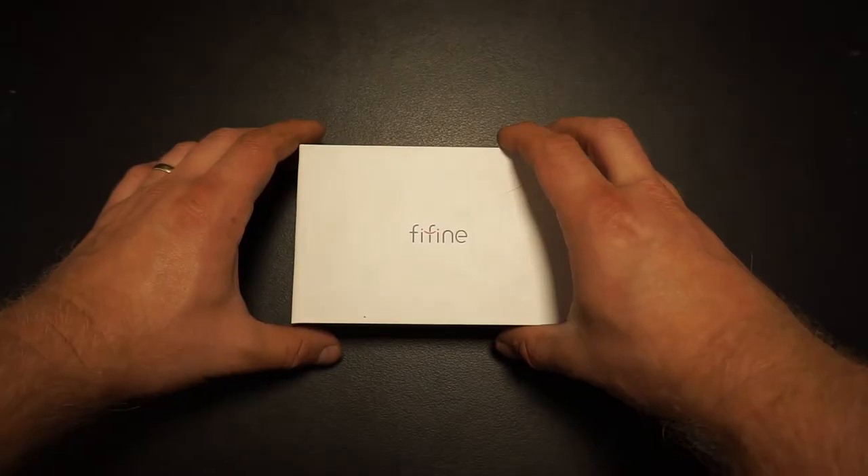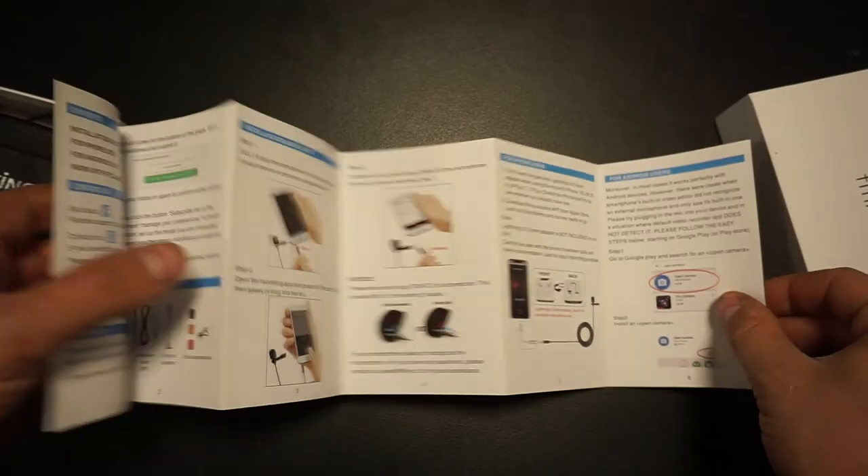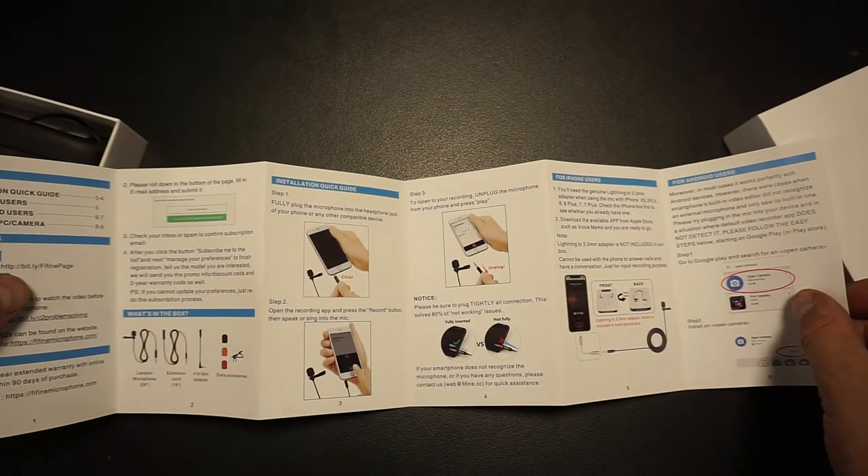Alright guys, I'm not going to drag this out — let's just do the unboxing. First we have a little user manual. It's pretty handy; you've got to check it out before you use it. It tells you everything you need to know about this microphone and all the accessories.